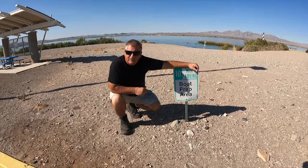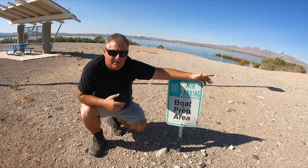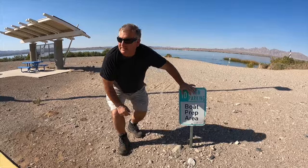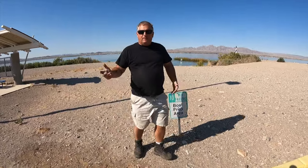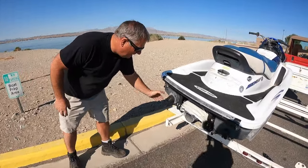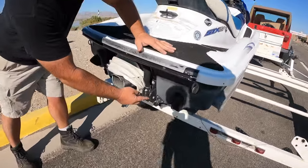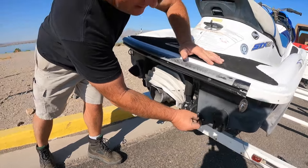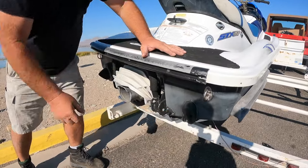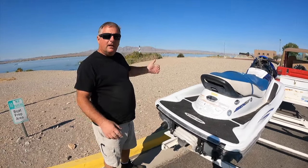We're down here at the launch ramp now and we're at the boat prep area. It says 10 minutes parking, but the key is you don't want to be down here holding up people. On busy holidays, there'll be people lined up both directions. This is where you untie your ski — if you had a strap, now would be the time to disconnect it. You always check your plugs again because you may have a jokester in your group that went and unhooked it at the gas station on you. Make sure everything's untied, ready to go. Have your life jacket ready to put on when you get down to the water, and then we'll go to the launch ramp.